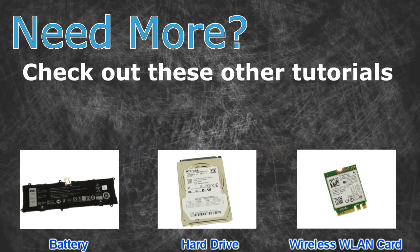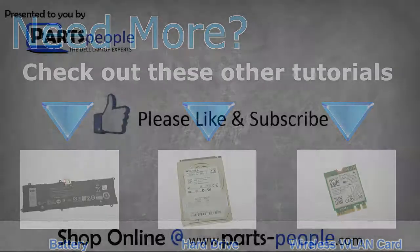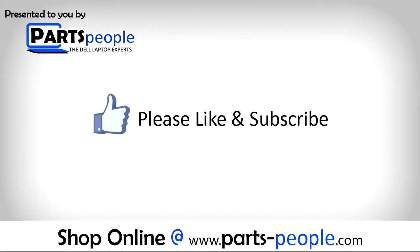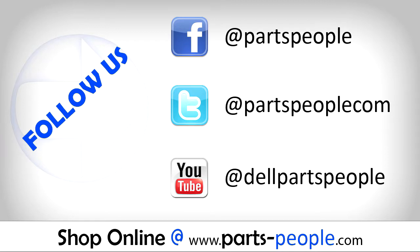Need more? Check out these other tutorials — for batteries, click here; for hard drives, click here; for wireless cards, click here. Thanks for watching. If you enjoyed this tutorial, give this video a like and subscribe to our YouTube channel. Check the video description below for links to written tutorials and replacement parts.